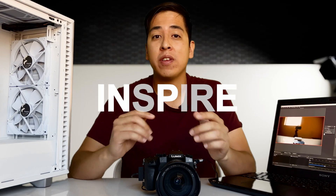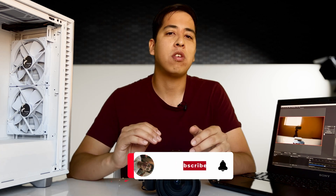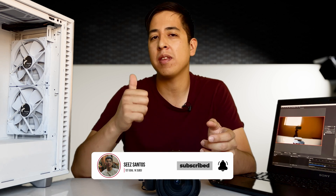Hey, what's going on guys? C-Santos here, and this channel is all about helping you and inspiring you to create content with whatever means necessary. So if you're interested in learning about technology, gear, or other ways of creating content, make sure you subscribe and hit the bell for notifications.